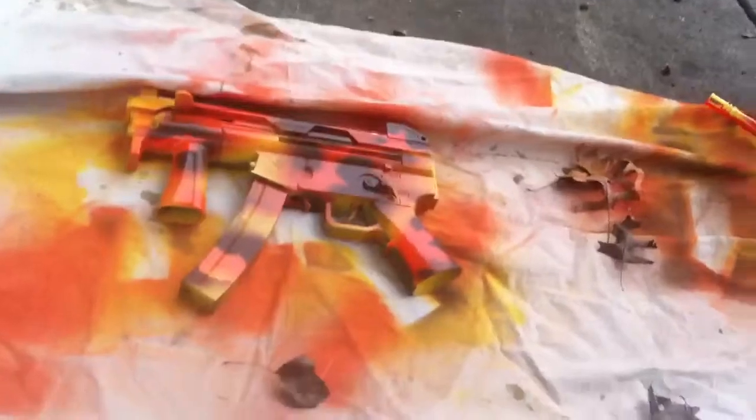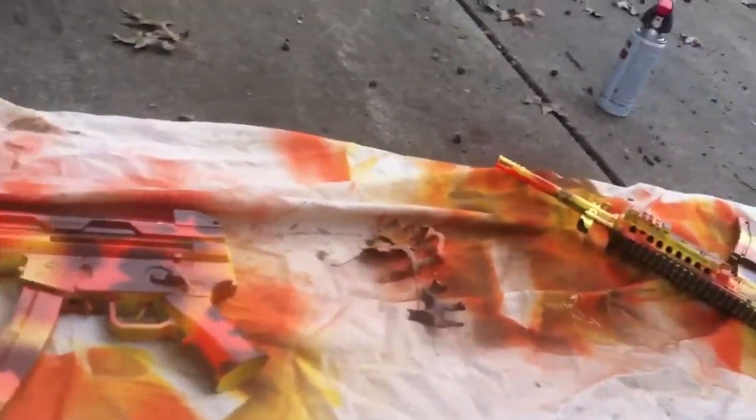I hope you enjoyed. If you guys want any more camos, let me know — give me an idea and I can help you out. Peace.